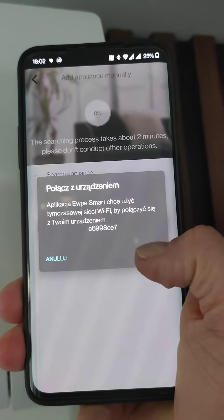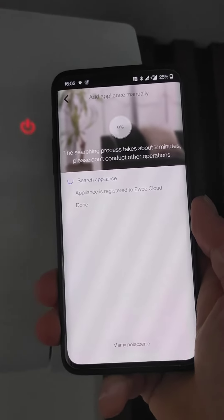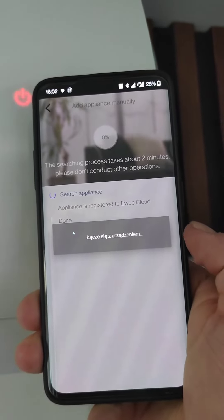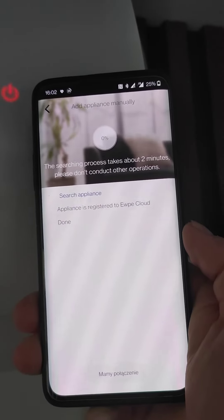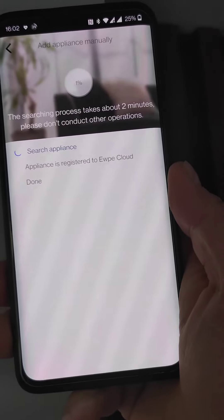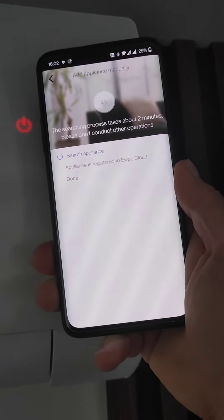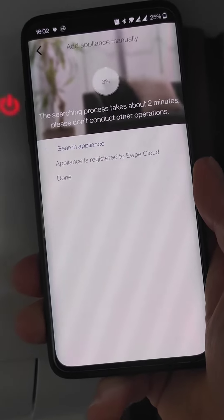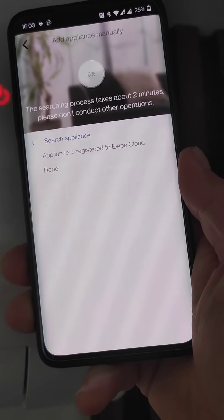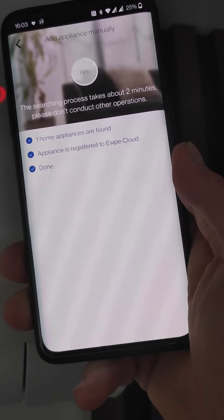Next you can then connect to the AC. It will take another few seconds. One home appliance found.